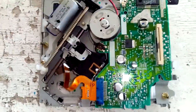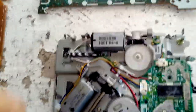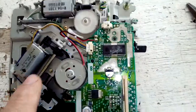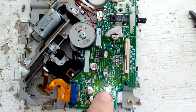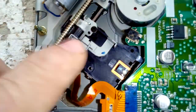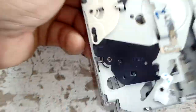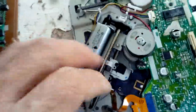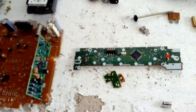I've disassembled the CD player. As you can see there is a motor here, a motor here, and another motor. There's also a PC board that can be recycled with some flat pack ICs, and here is the pickup assembly. I'm going to take it apart to see if I can find some gold-plated components.